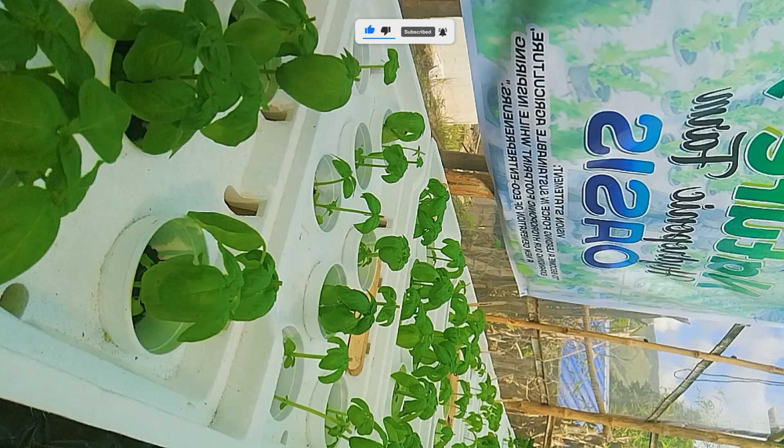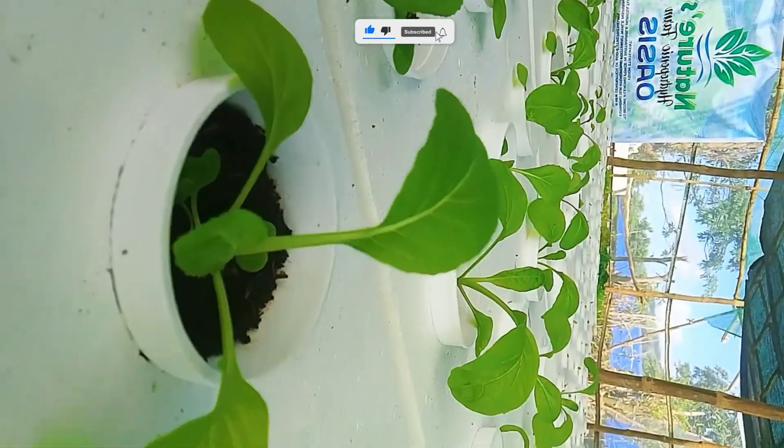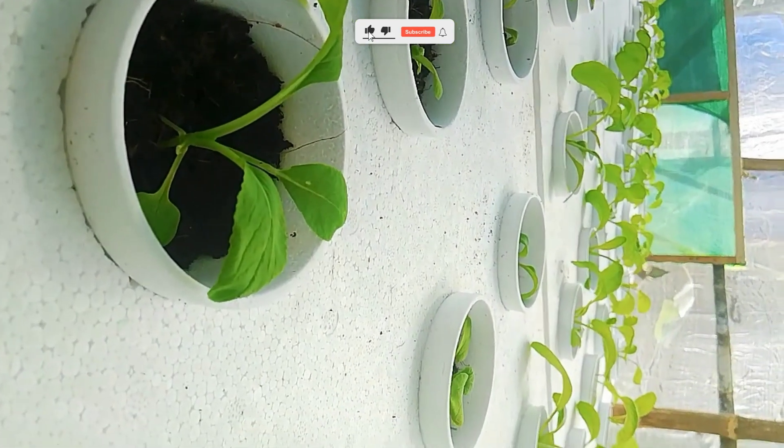By the end of this video, you'll know exactly how to start your own simple hydroponic garden at home, step by step, even if you've never grown a single plant before. So grab your cup of tea and let's dive in.